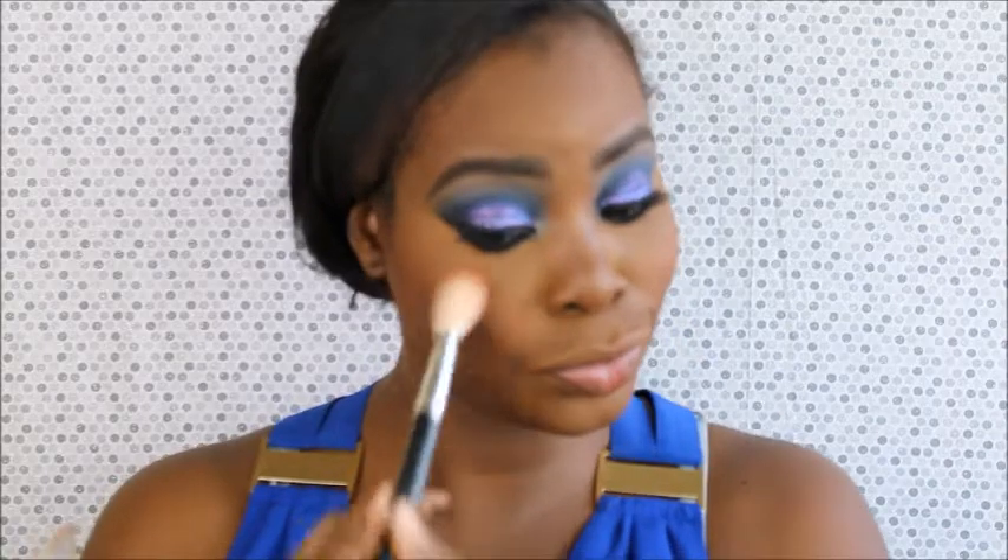This bronzer is like everything. Now for blush, I'm going to use the Black Radiance Blush in Toasted Almond — really pretty color. I guess I'm just using a lot of Black Radiance products today. I love it. And since I already have this palette out, I guess I'm just going to use the highlight shade in that palette — it's just a really gorgeous true gold color, depending on what it's placed on.